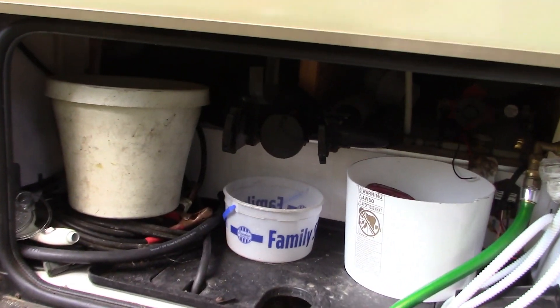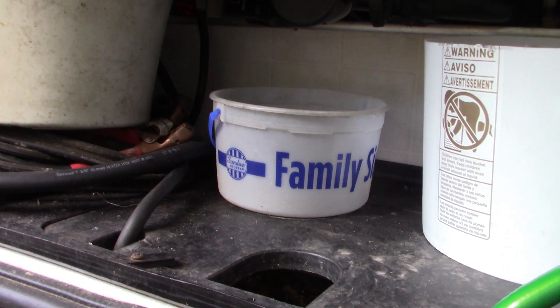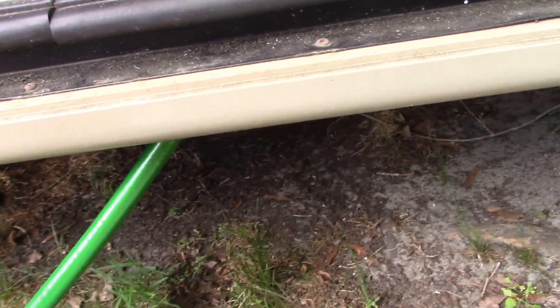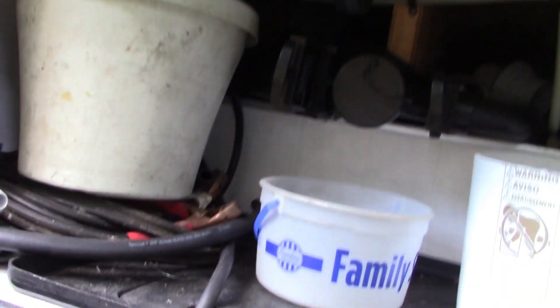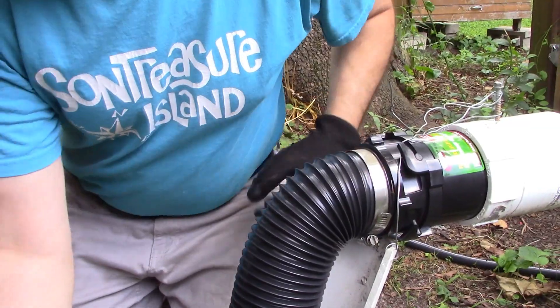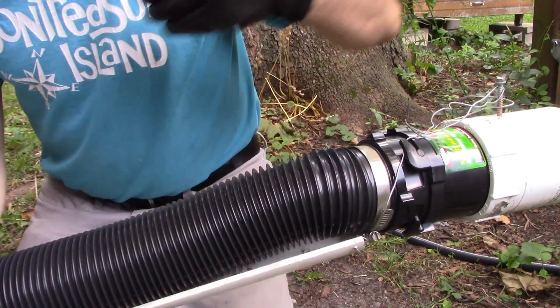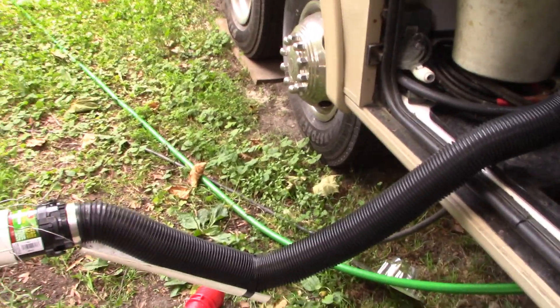I have to open up this hatch to access the drains — this isn't the RV I had originally when I put in this system. The previous one was our '92 Rexall Airx and it had the drain components underneath, so I didn't need to open a compartment. With this one I do, so I don't leave it permanently connected — I just open it up and connect when I need to drain the tanks.